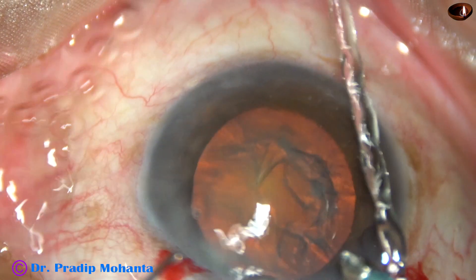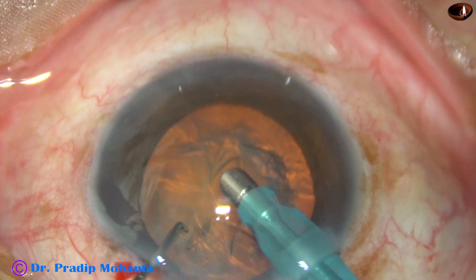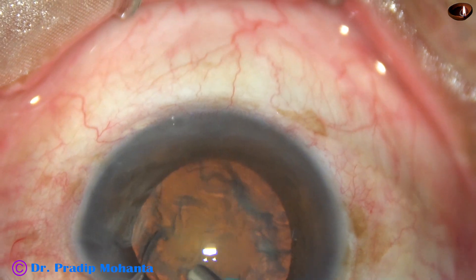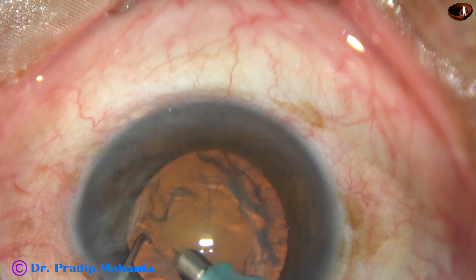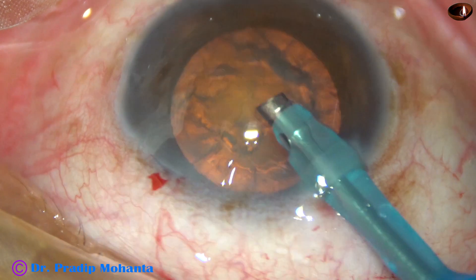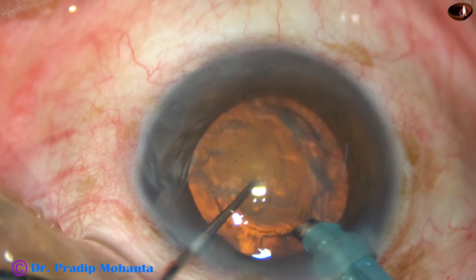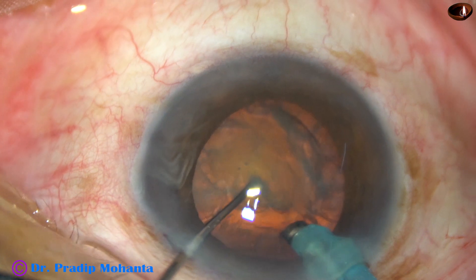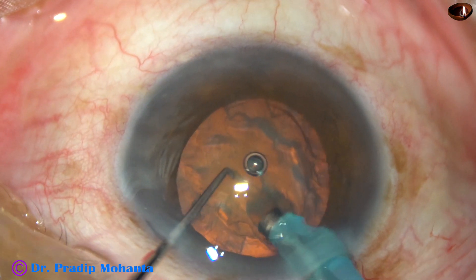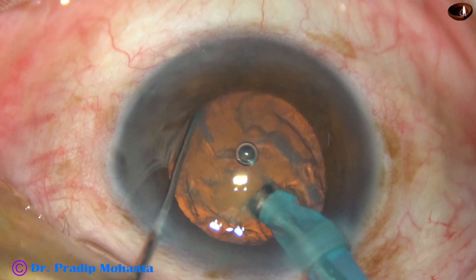Let us see this in slow motion. This is 50% speed. The tip goes beveled down. Some superficial cortical lens matter is aspirated. And now the handpiece is turned — bevel is up. A small pit is made just in front of the main incision, between the center of the nucleus and the equator, just in front of the main incision. This is the pit, and the nucleus is being supported without vacuum.